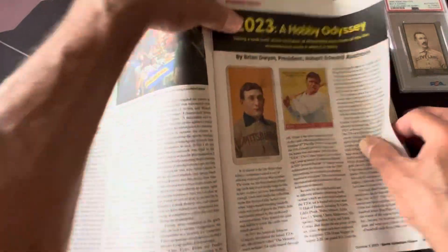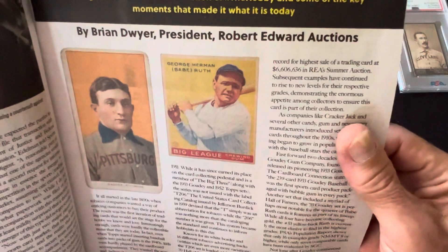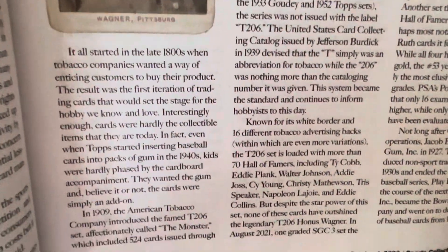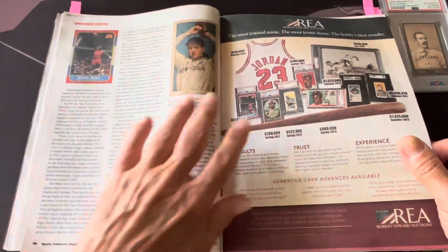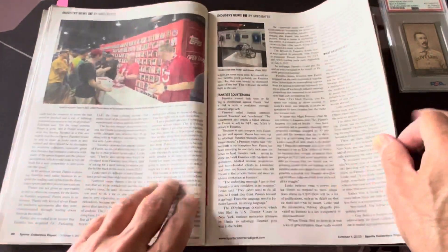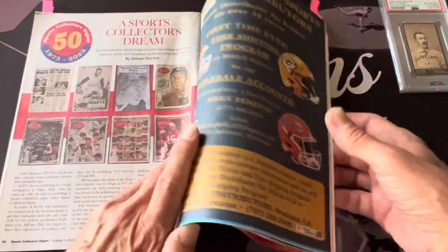There's sponsored content from Brian Dwyer of Robert Edward Auctions, talking about the history of cards and things like that. Even though it's an advertisement it reads like an article — it talks about cards and his auction, which is nice. It's better than just a regular ad. Then the rest covers Fanatics and other things.